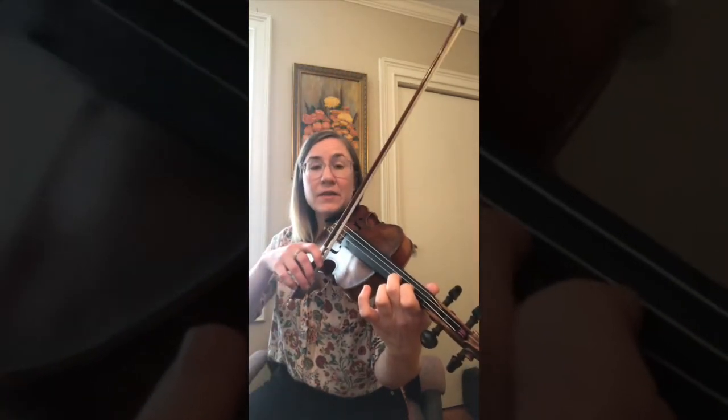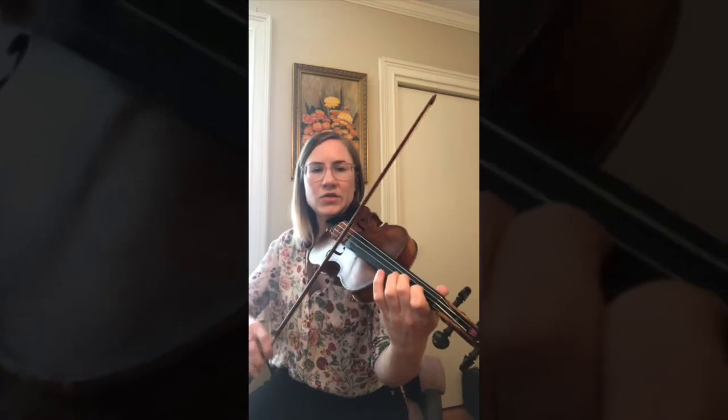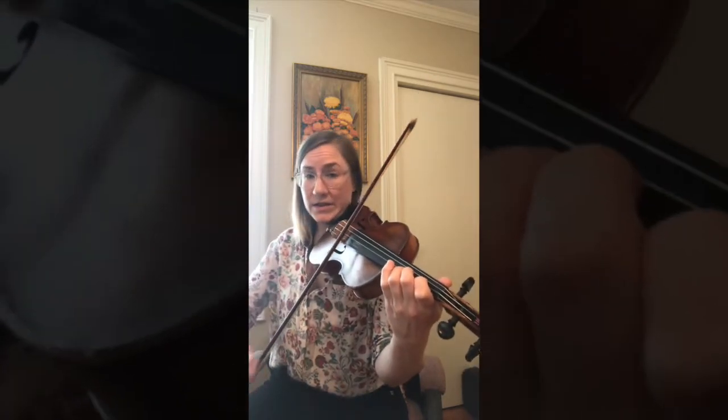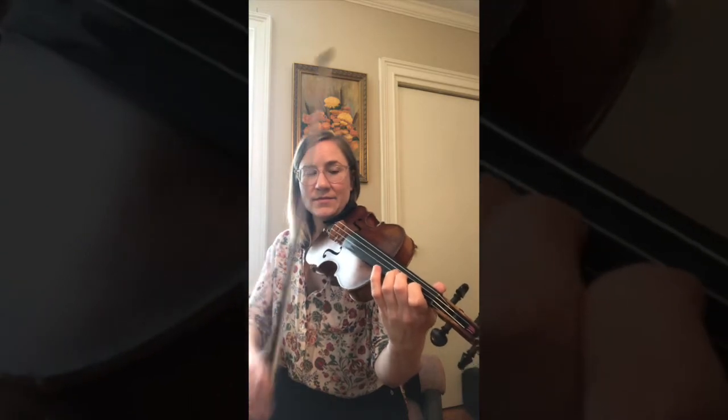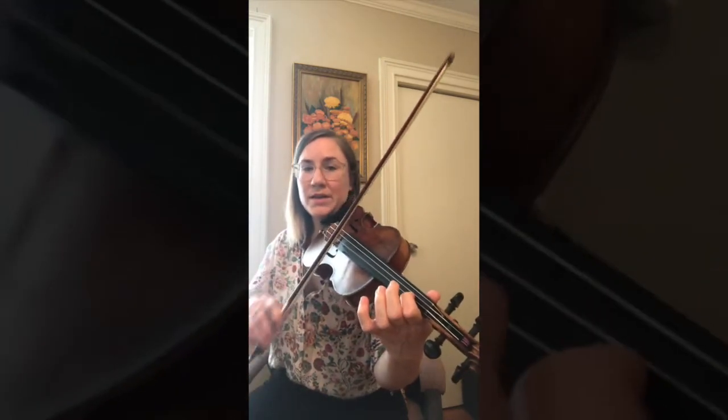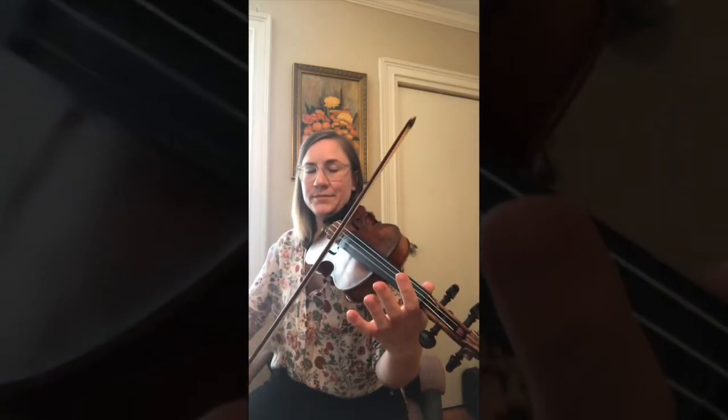Then it goes back to the first one: C sharp, C sharp, D, D. Then C sharp, B, B, A, A.